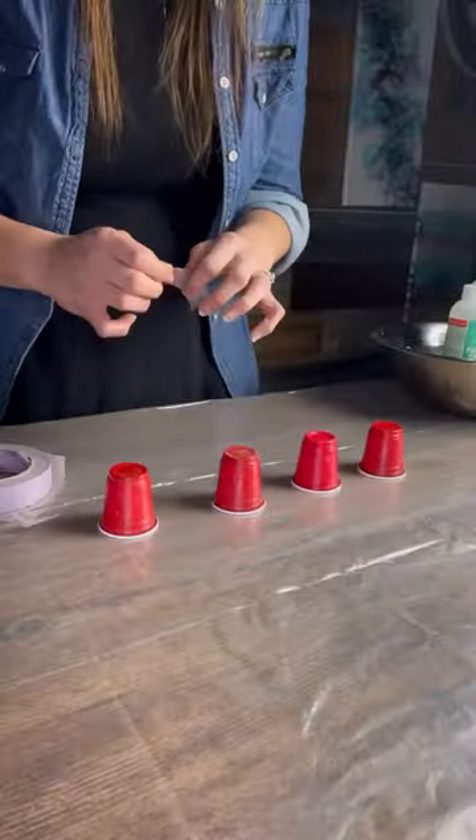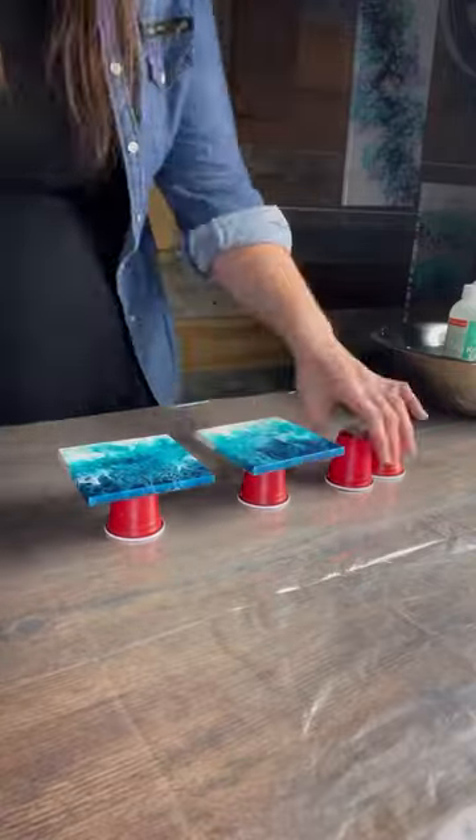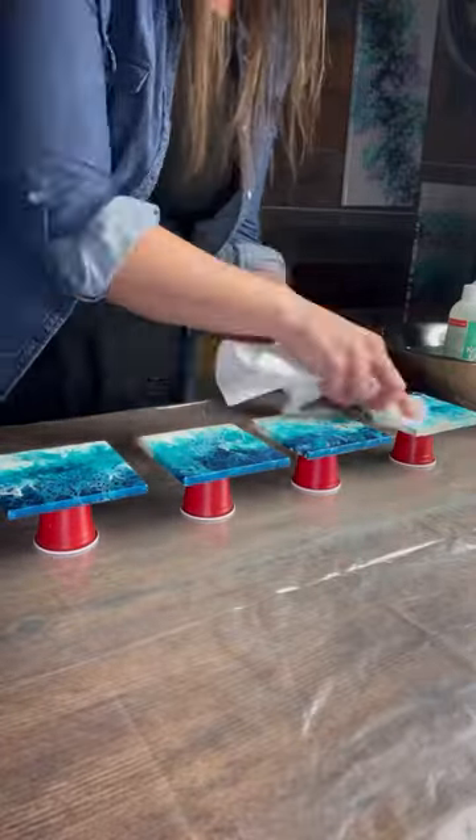I've got some Dixie cups here and I'm adding some tape to the back — this is going to help my coasters stay put while I'm working with them. Next I need to make sure these are nice and clean and don't have any dust, so I'm going to wipe them down with some rubbing alcohol.